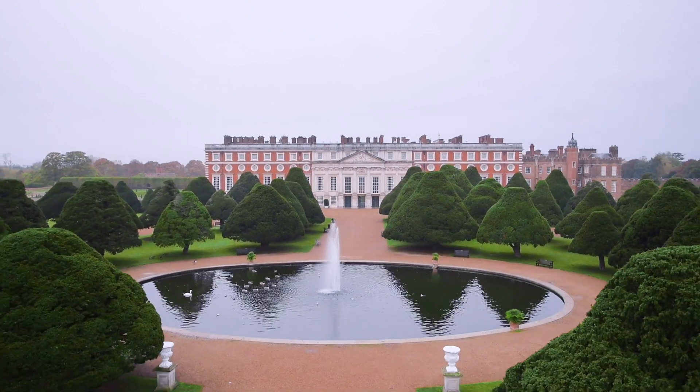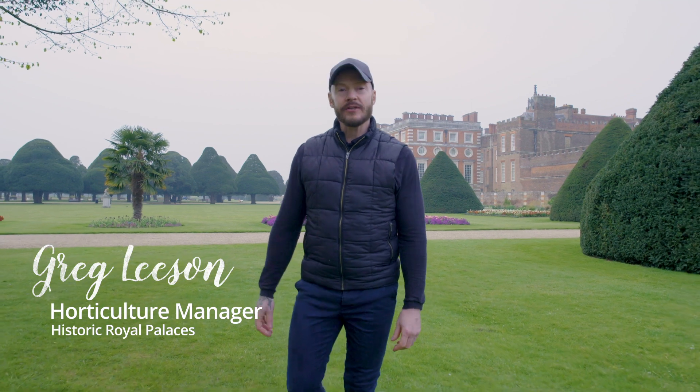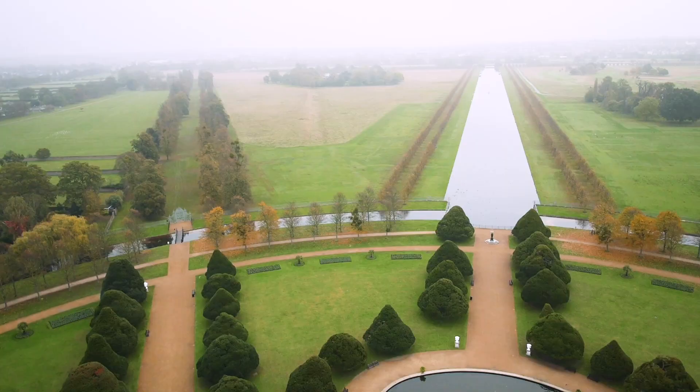I'm here in the East Front Gardens at Hampton Court Palace looking at spring lawn care. I'll take you through the step-by-step procedures that we carry out here on our lawns, but more importantly to help you at home with your own lawns.